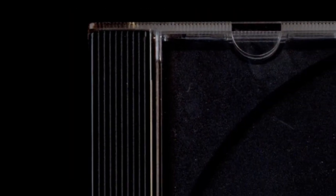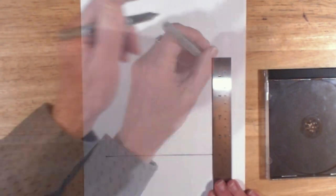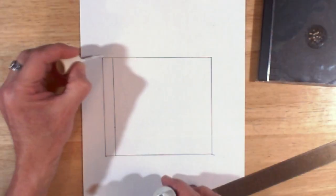Suppose you were asked to draw a picture of a CD jewel case. You take one from your collection, grab a ruler, measure it carefully, and find out that it's five and nine-sixteenths inches wide by four and fifteen-sixteenths inches high. Don't forget the black hinge on the left, which is half an inch wide but included in the total width. You then draw it life-size using a ruler — this is called a one-to-one drawing.